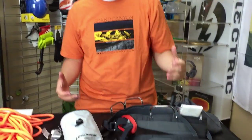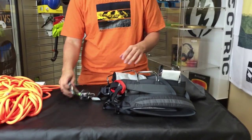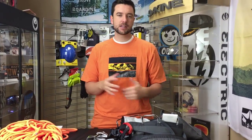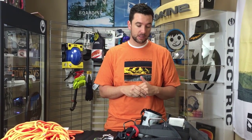So this is what's included, guys. We got the harness, the chalk bag, the chalk ball, your locking carabiner, and your ATC XP belay device. Standard price is about a hundred bucks. If you were to split all of this up, you're looking at about $120, so it saves you $20 right off the bat. But like I said, through June 16th we do have the sale going on with Black Diamond where all of this is $65.